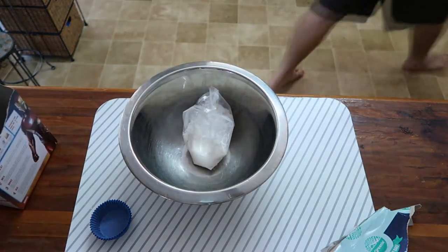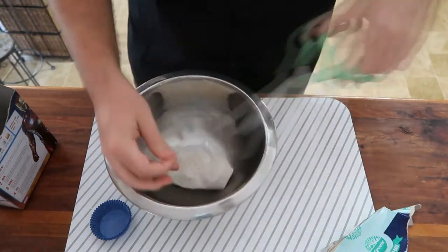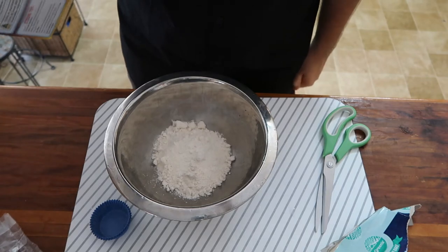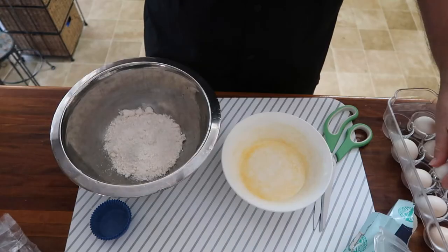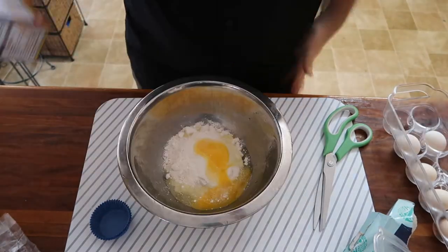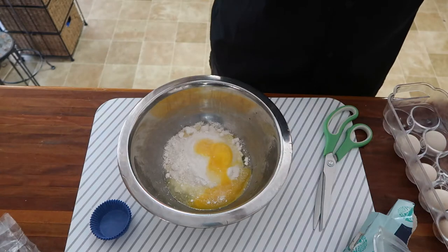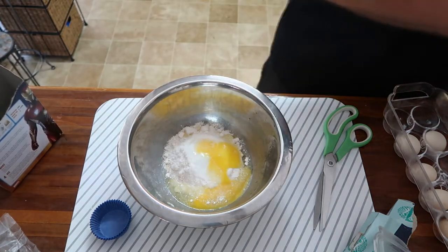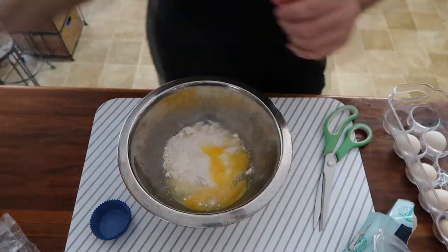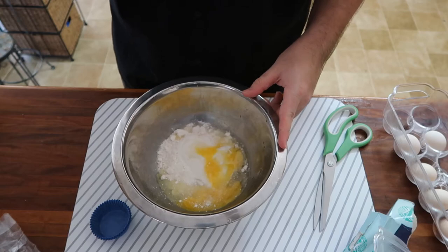We need scissors to open it. Now we shall add the eggs — we need one egg, but since these are baby eggs I'm going to use two. Once the eggs are in, we now need water and soft margarine. We need three tablespoons of water — one, and then soft margarine: one tablespoon of butter.